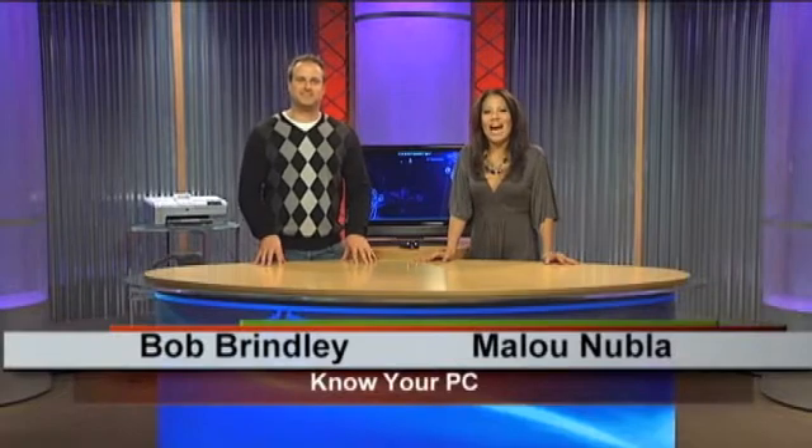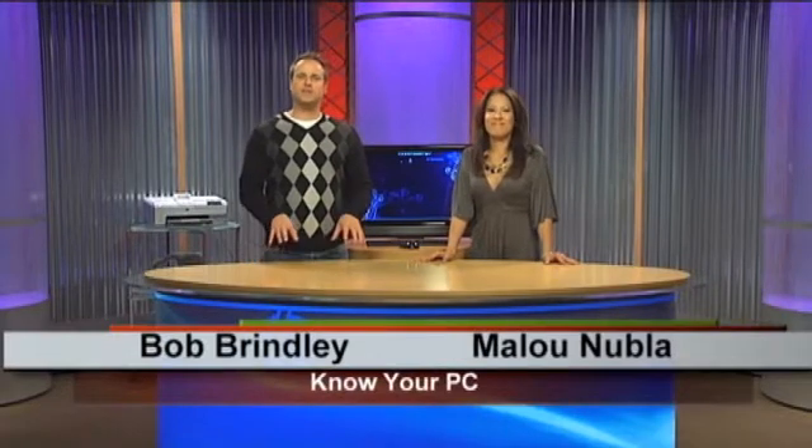Hi everybody and welcome to Know Your PC. I'm Alou. And I'm Bob. Today we're going to talk to you about hardware devices and drivers and why they may or may not be working with your computer.